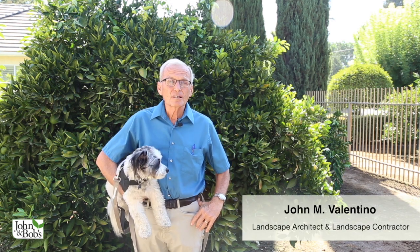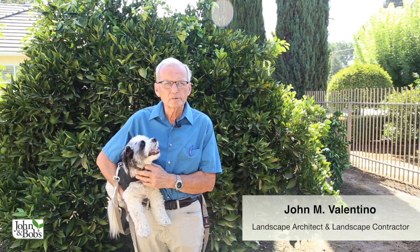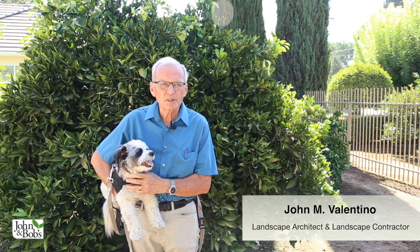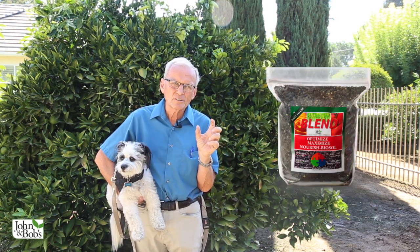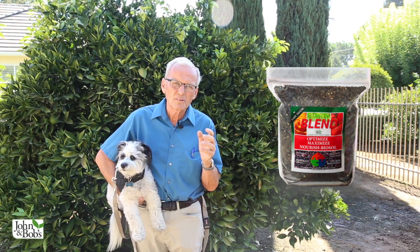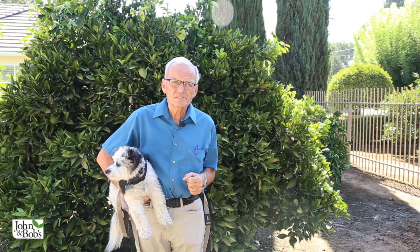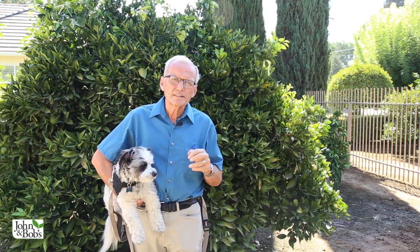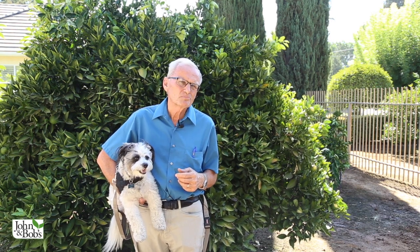Hi, I'm John Valentino with John and Bob's, and I'm here with Chip. We're landscape architects and landscape contractors, and we're at an interesting site that has been using our John and Bob's blend — the combination of Optimized, Maximized, Nourish, and Biosol — for about four or five years now, specifically on citrus and some other fruit trees. We're going to look at the citrus grown here, talk about his care techniques, and discuss how useful citrus are in gardens.